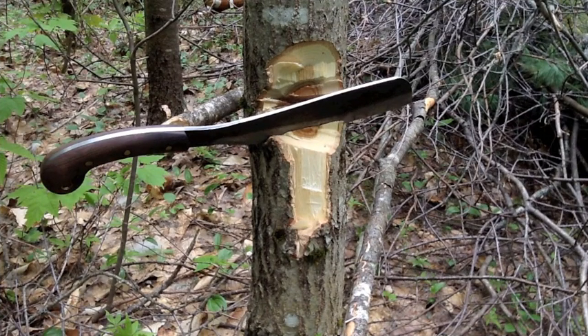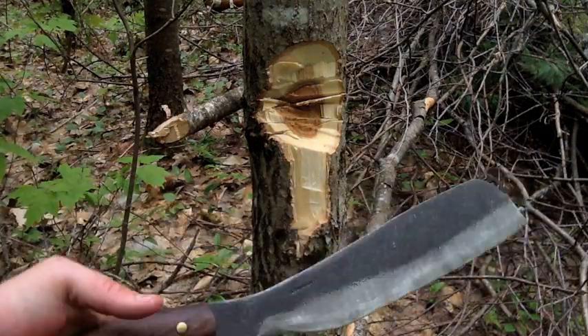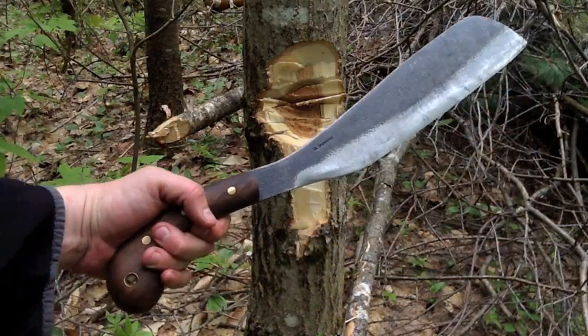Welcome YouTubers. Uncle Dave from DC's Adventures coming to you with another review video. Today we're looking at my favorite Condor tool — my favorite blade that Condor makes out in El Salvador. This is the Condor Village Parang.